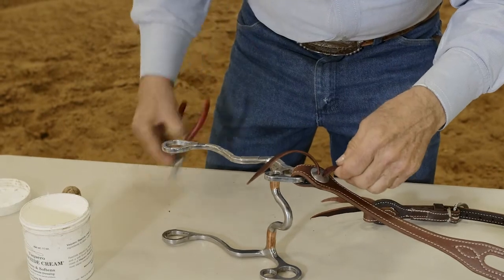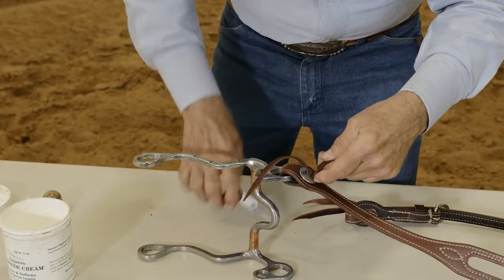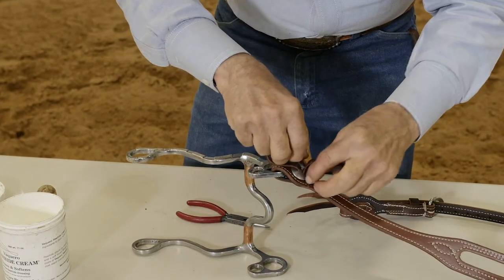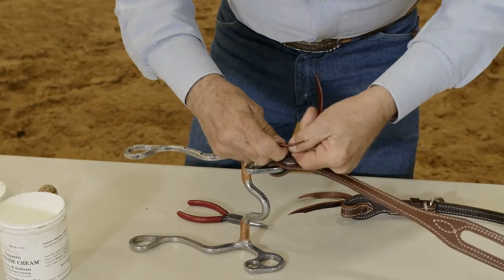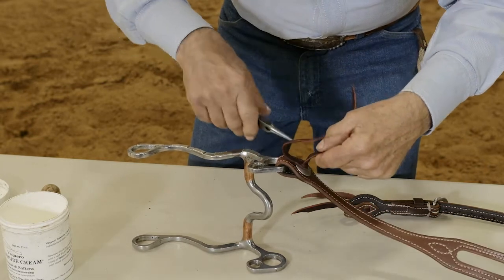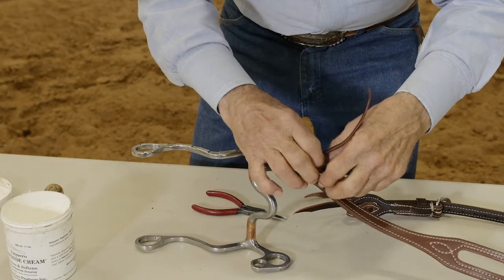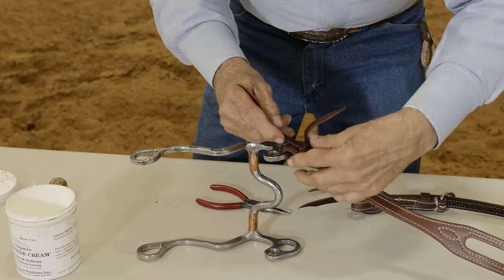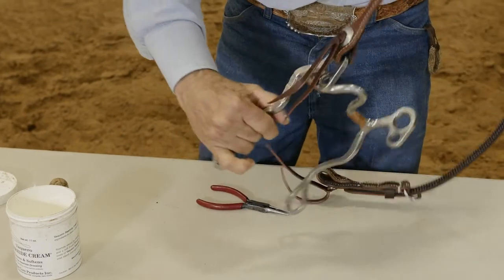We always go from the bottom to the top. Spread the hole open a little. Thread the bottom strand through the top strand. Pull it down snug. Open the hole again. Thread the bottom strand through the top strand. Turn the string a little and it'll lay flat on the side of your headstall.